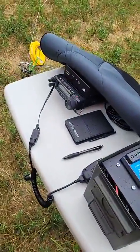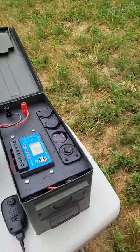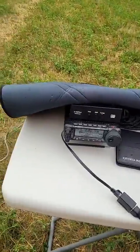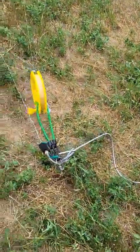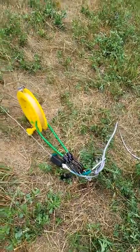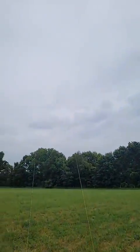Here's my setup: I've got my battery going to my 891 with the Z100 tuner, down to my 9-to-1 balun on a random wire going up to my kite antenna.